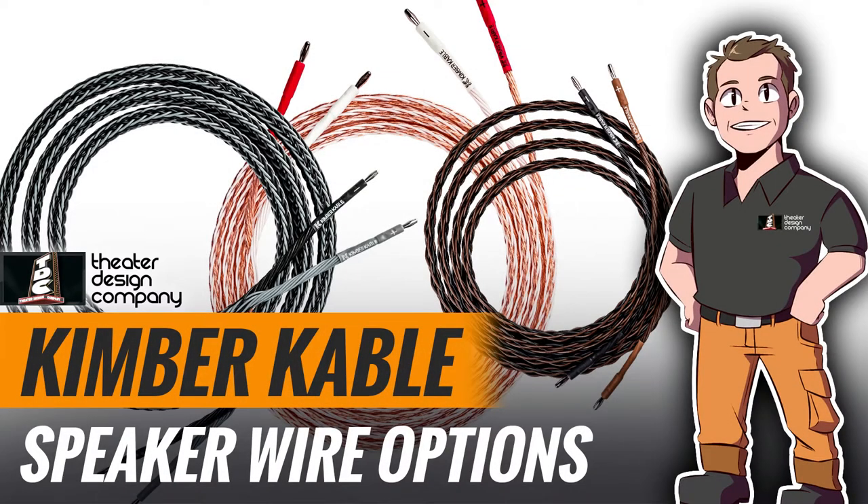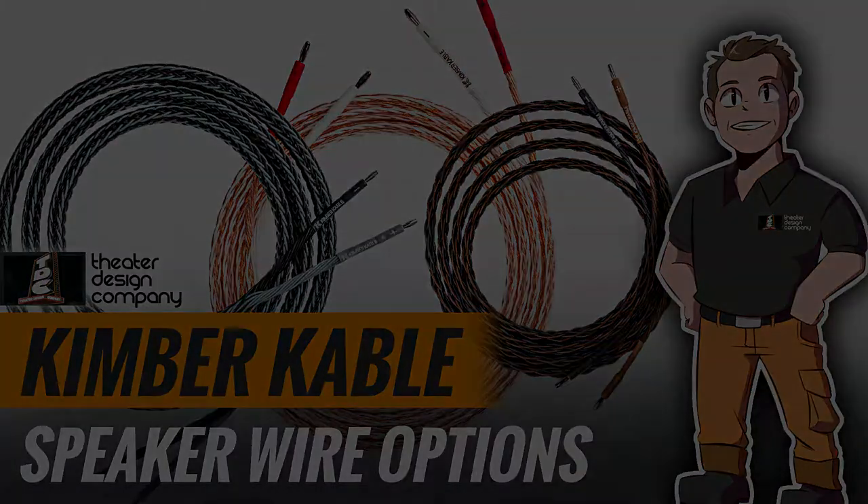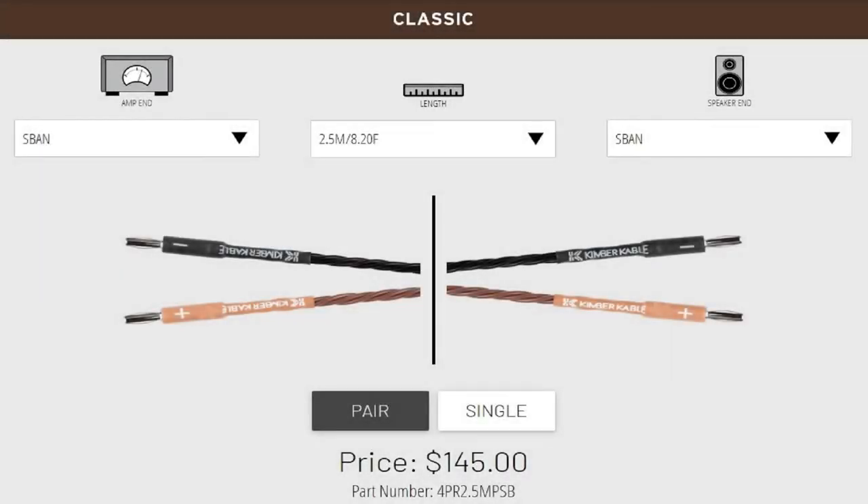Hey, this is Tyler Theater Design Company. Good evening — doing a couple of YouTube videos tonight. Going to go over some of the Kimber cable that we sell, basically do a bag opening of their 4PR cable, their ATC with some WBT connectors on them, and 12VS cable. The other two speaker leads will have s-band connectors. I'm going to go ahead and start with the 4PR.